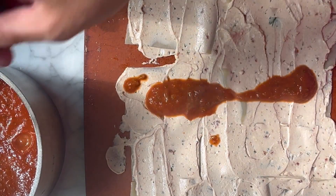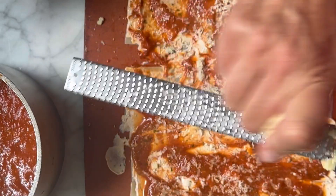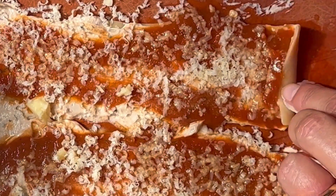Drizzle with some tomato basil sauce. The final layer is sprinkling on some white cheddar cheese. Let's get rolling.